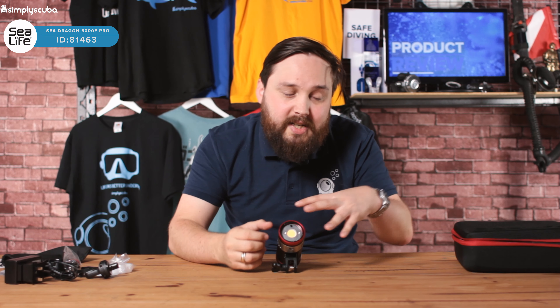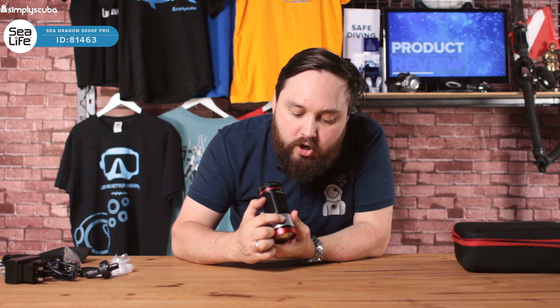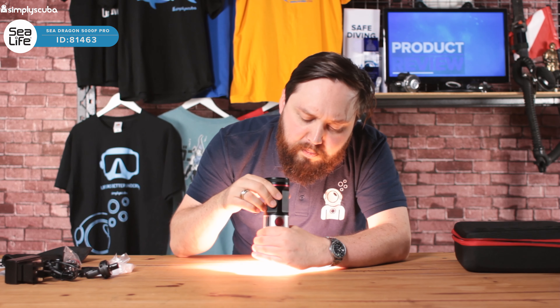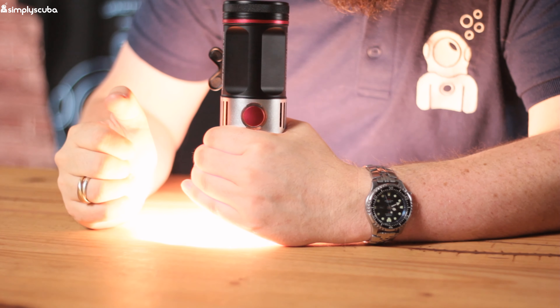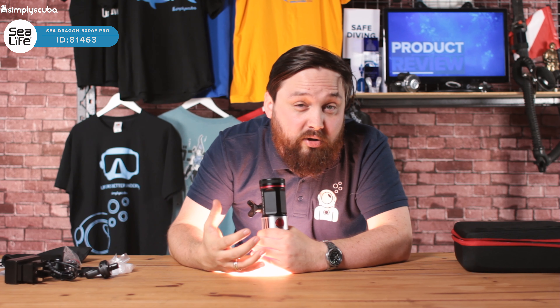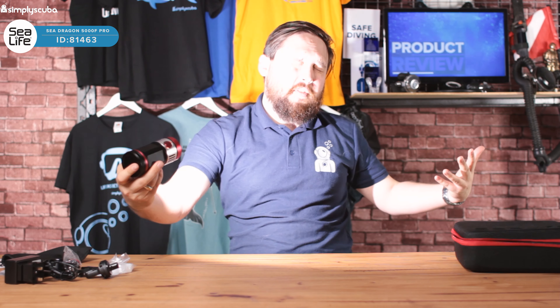On the front, there's quite a lot going on. The main section — the yellowy bit — is your Cobb LED array that produces the white light. Either side, we've got red LEDs, so it does have a red light function. A lot of fish can't see red wavelengths, so it allows you to illuminate a scene so you can line up your shot, but the fish don't really see this light — they're not startled by it. Then when you take your photo, it dims. And this black dot at the top is a photo or light sensor.